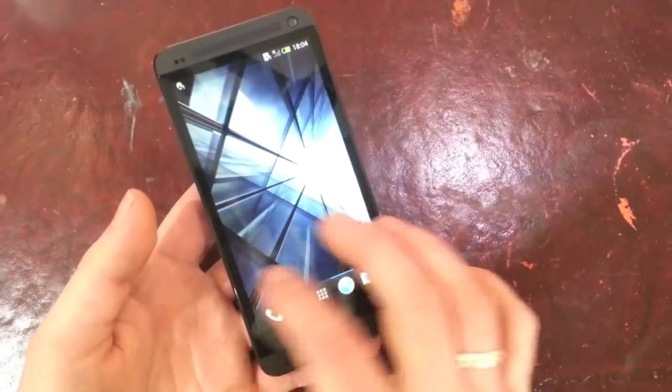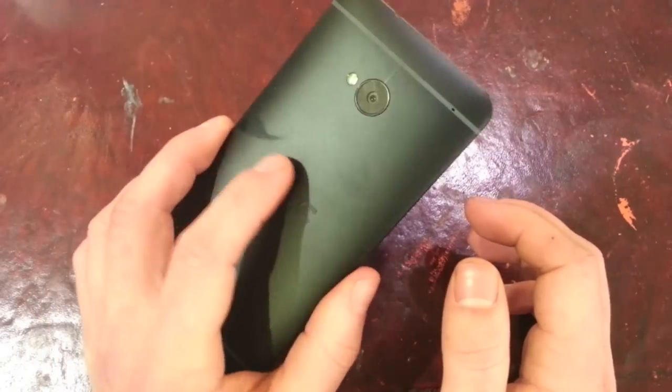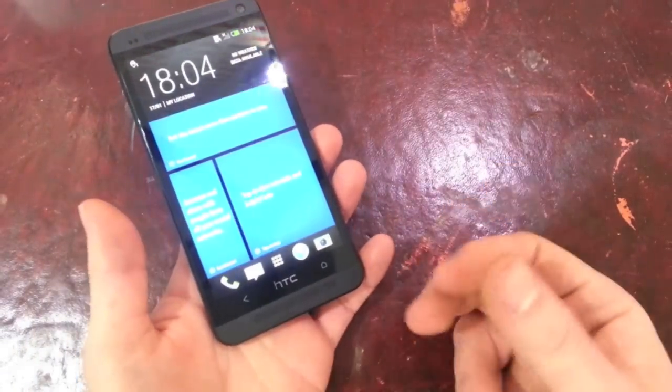I'll run you through everything about this phone and see if it's as good as everyone was hyping it up to be. You can see there's some fingerprints already gathering on the back, but never mind. This has been Andrew at night — I'll see you guys next time.